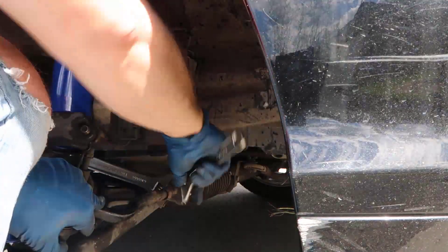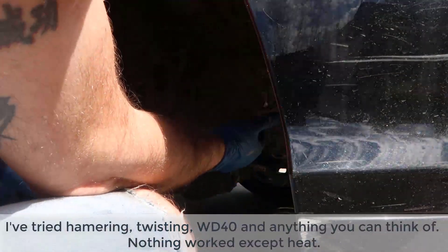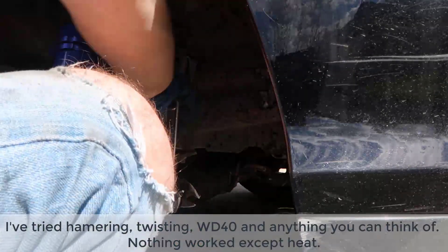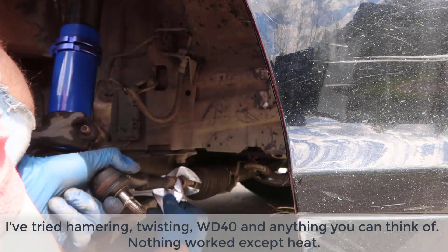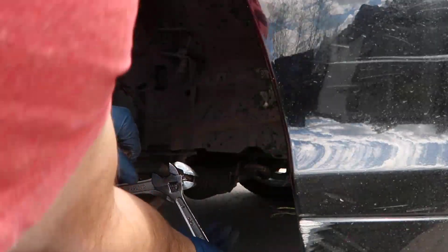It sucks because I gotta go little by little like this. It doesn't let me... oh yeah, now I can move it with my hands. There you go — victory!